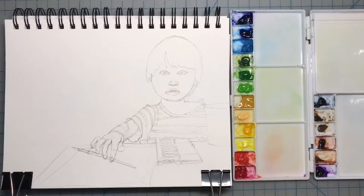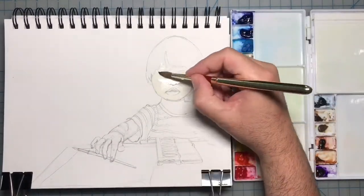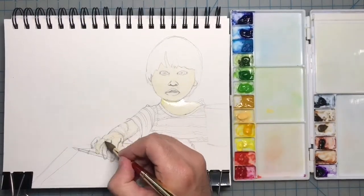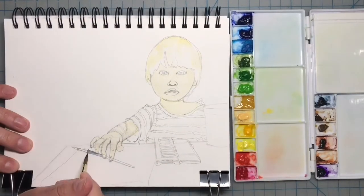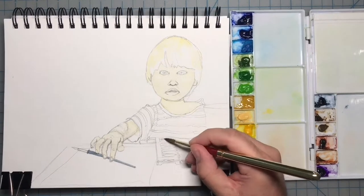All right, now it's time to paint. I'm going to start by washing in a thin layer of Naples yellow to create a light yellow tint to the skin tone. I'm also going to do that in the hair to help provide some highlights. While that dries, I'll start painting in some of the other details.